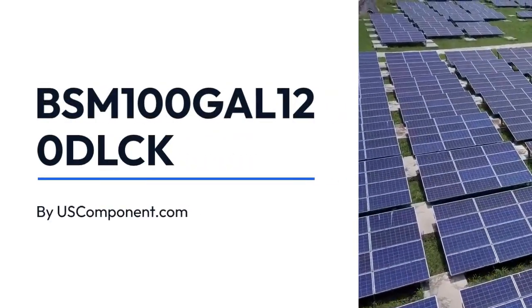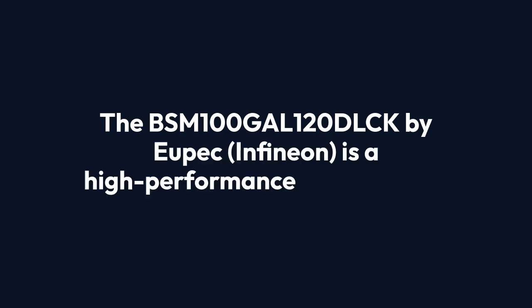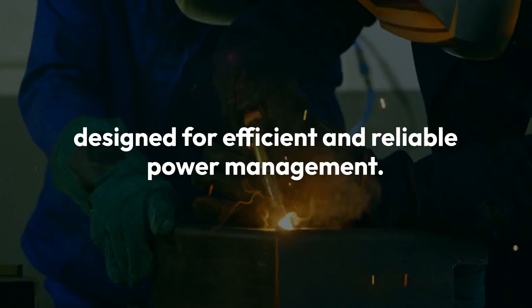BSM-100-GAL-120-DLCK by USComponent.com. The BSM-100-GAL-120-DLCK by UPEC, Infineon, is a high-performance IGBT module designed for efficient and reliable power management.